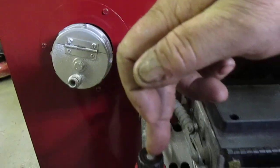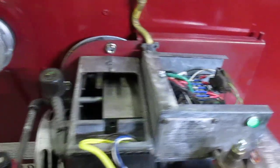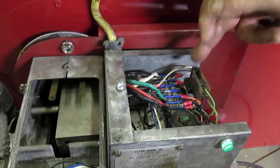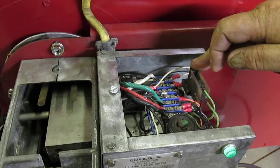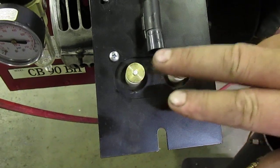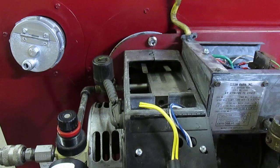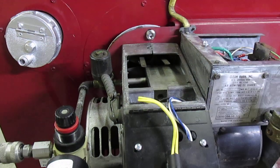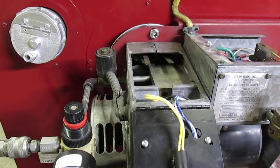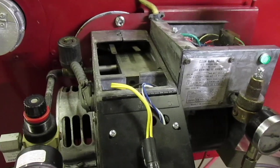Here's the air pressure regulator. Here's the air solenoid. That comes across the block here and over with air pressure to the air proof switch. Here's the transformer — a 14,000 volt electronic Carlin transformer. The electrodes and retention head are up in there. The oil preheater block sits in here.